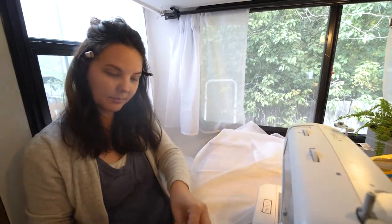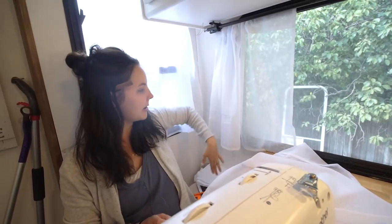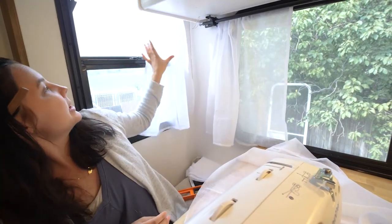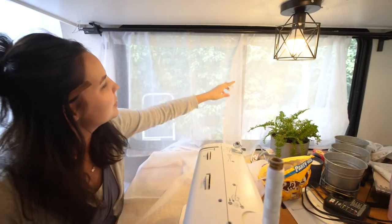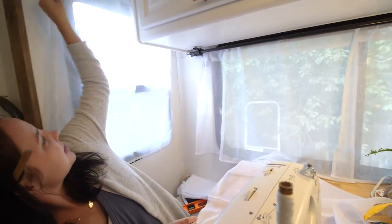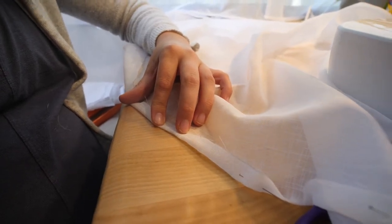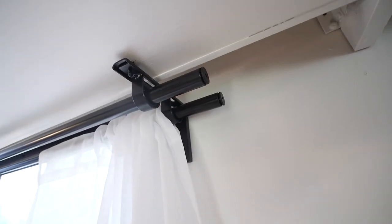We bought sheer curtains from Home Goods — they came in a long pack of four. We were able to take one whole curtain and make two panels for one window, and the extra fit on another window. My wife is sewing and putting together the curtains. We're doing a light mesh curtain that allows sunlight through, and we're also going to add a blackout curtain on the same rod to block out the light when needed.